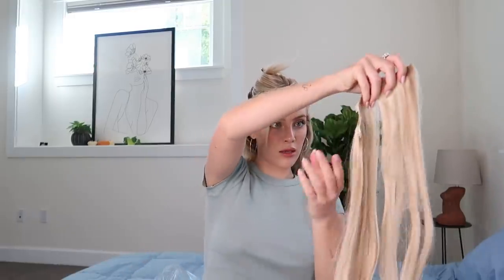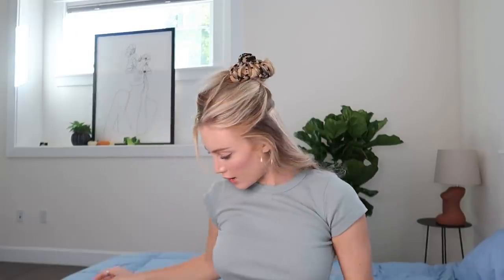Now we're going to separate our hair again. I like to go from the temples down, and this is typically the widest part of your head, so that's where I put the set of hair with the most clips. For me, the four-clip weft fits there. Unclip them all like so, and then you just attach it just like you did the first one, going right up to that hairline and clipping them in — super super easy.